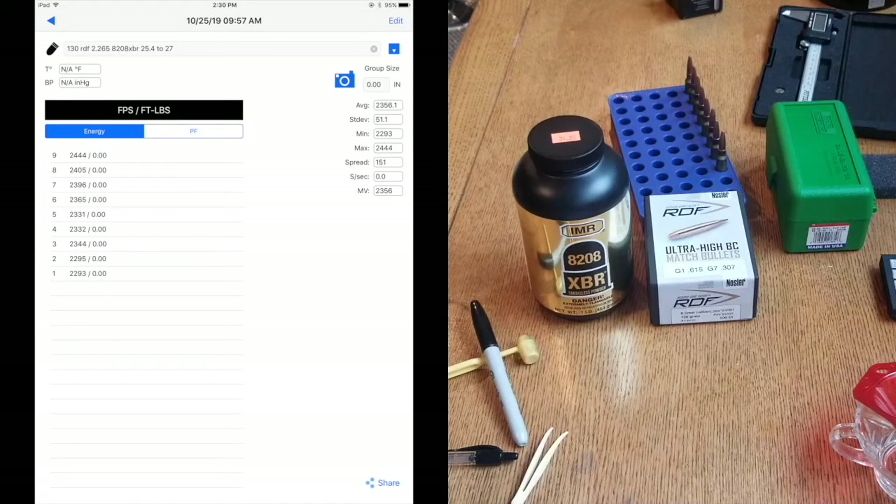Now that we've shot the ladder test, it looks like we've got a node around 25.5 and a node around 26.7. We're going to go ahead and load up two five-shot groups using these two charges at 2.260 overall length. We're going to go out on the range, shoot those, and see what kind of accuracy we get.